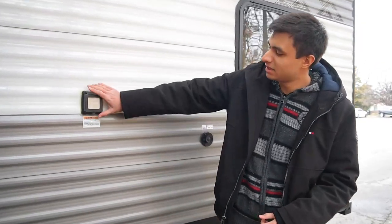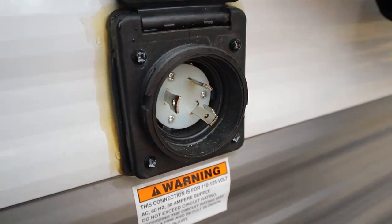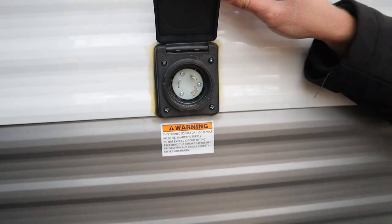Further along on the driver's side, we have our power cord connector. You're going to take that big black cord and hook it up in here, and this will allow all of your major electrical appliances inside to be powered — that will be your AC unit on the roof, your microwave, your TVs, as well as all your power outlets in here.